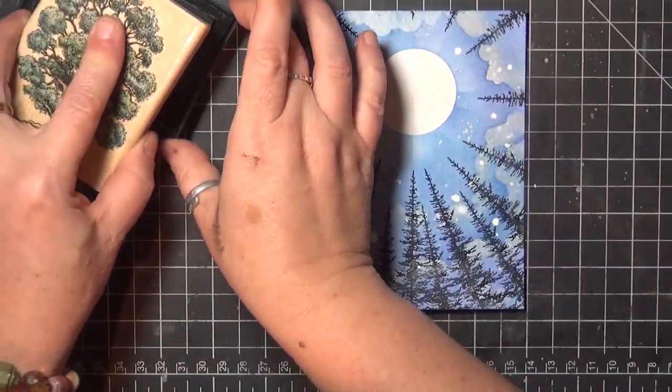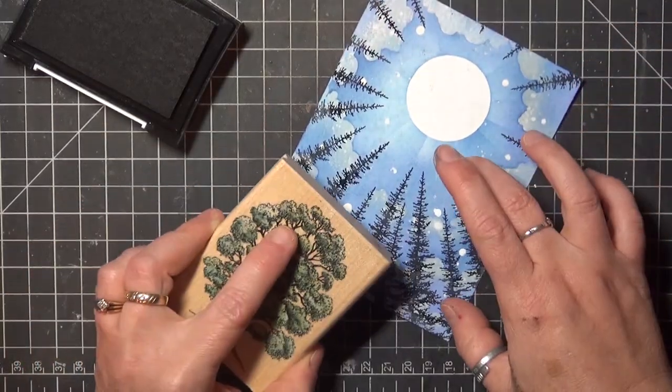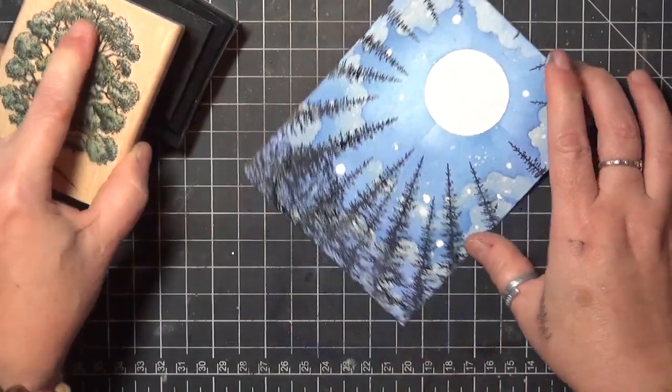I wanted a little more fullness toward the bottom of my card, so I pulled out another tree stamp and stamped that one a few times just to fill in the space a little more.